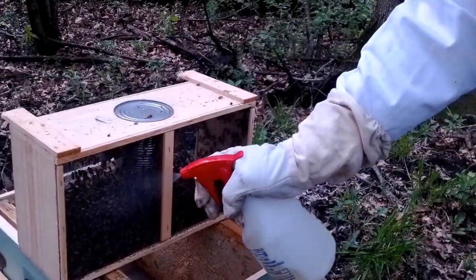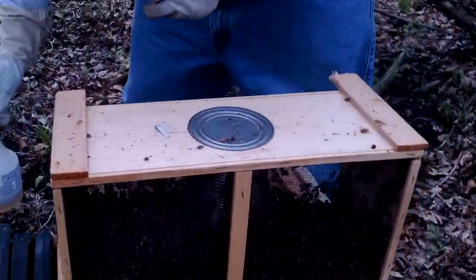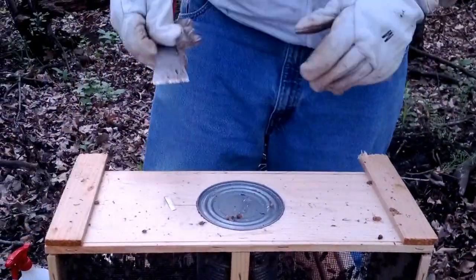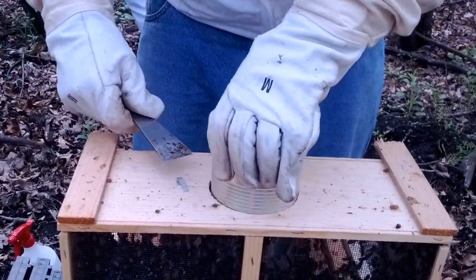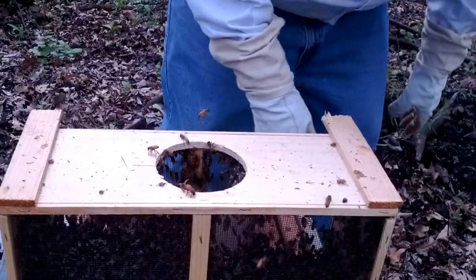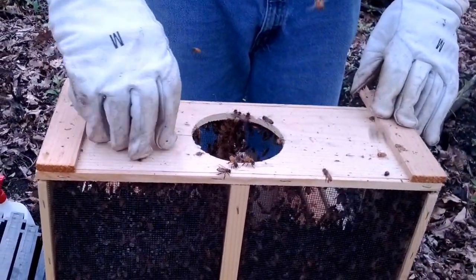Keep them good and calm. Enjoy the honeybees. Take this guy out — pry out the feed can. Sliding out pretty good. Now they are free bees, more or less.